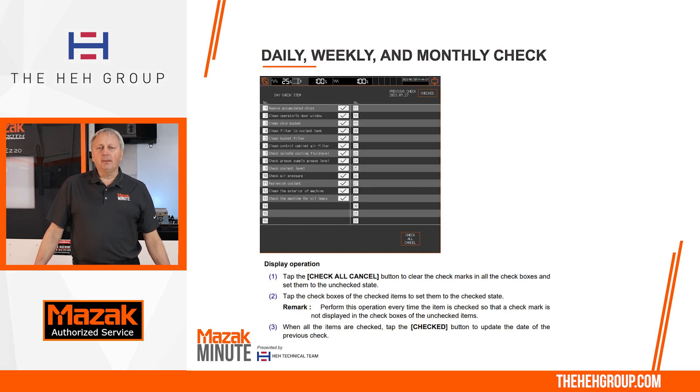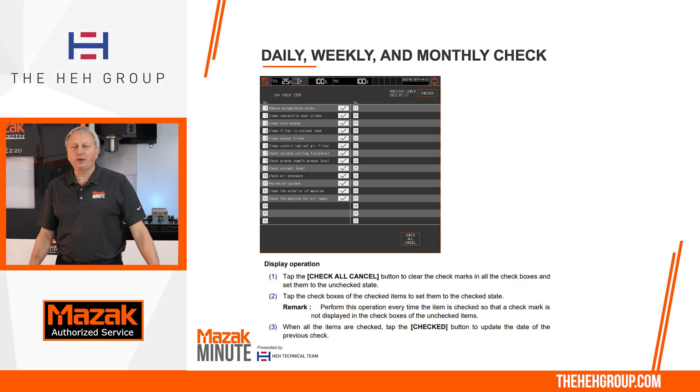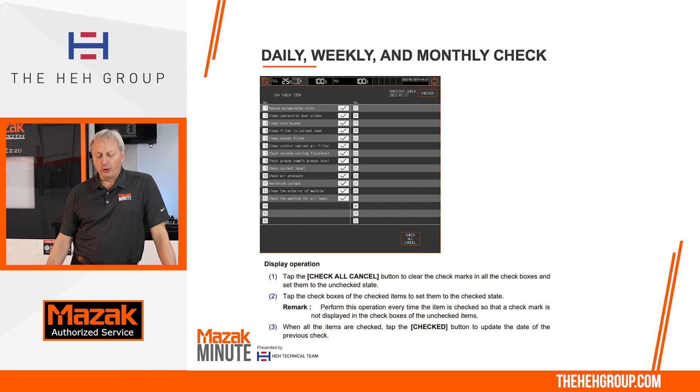For the other checks — daily, weekly, monthly — there's going to be a list of operations. Towards the bottom, there's a 'check all / cancel' option that will turn off all the check marks, giving you a way to go through each item and tap the screen to confirm you took care of that operation. Once you've completed all the checkboxes, go to the very top right of the screen where you'll see the previous check date and a box called 'checked.' Press that checked box and it will reset the time or dates, and you're good to go for that operation. Please leave a comment below for suggestions on future episodes of the Mazak Minute. Thanks.